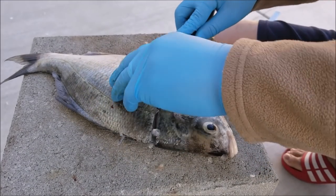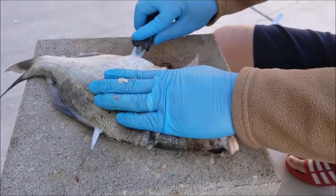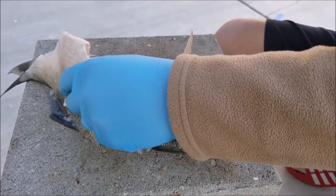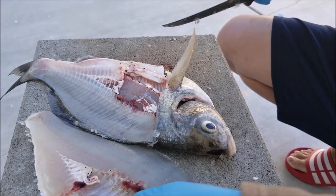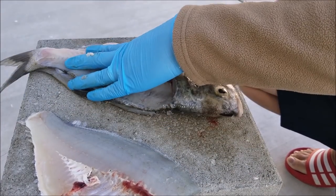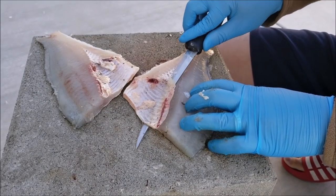Same thing with the other side — just cut a straight line behind the gill plate, put your hand on the meat, and run your knife down straight to the back. The key to making this fillet easier is just to have a super sharp knife. To remove the rib cage it's pretty easy: just put your knife under it, go all the way back, and just cut it out.